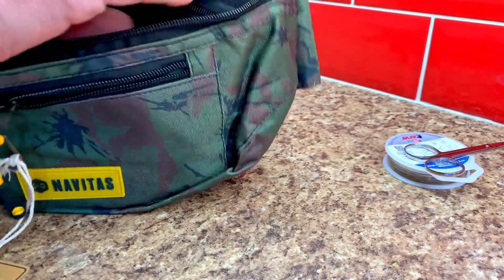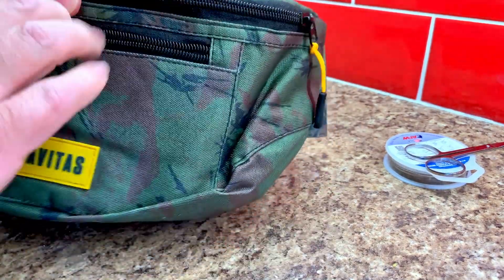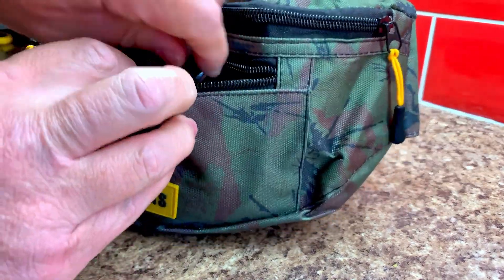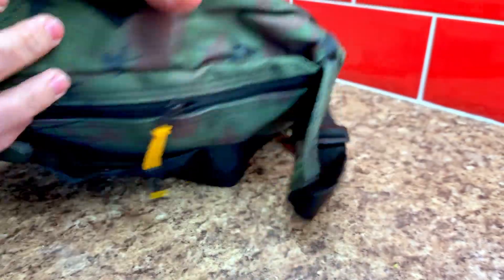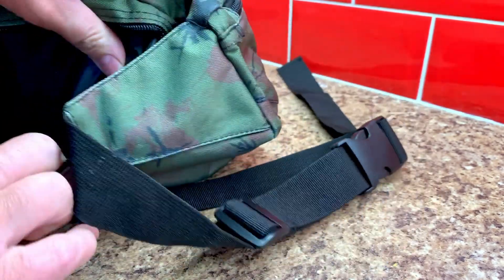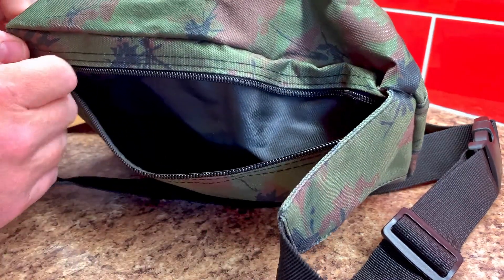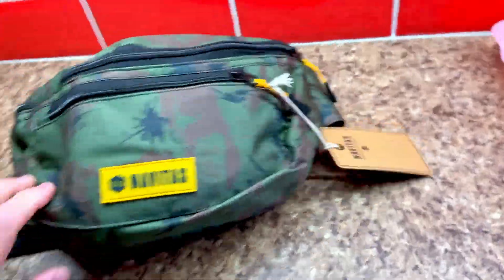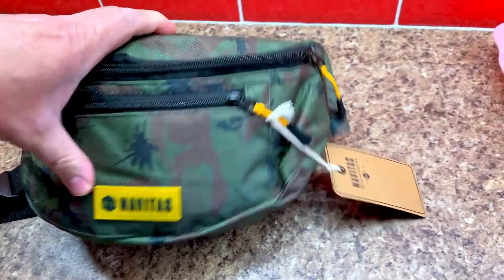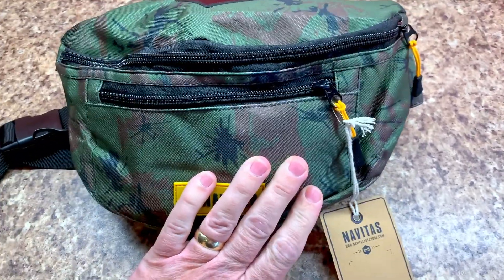This is really pushing the limits and I think if I'd better packed this it would work better, but we're winging it as we go along. In the front pocket I'm going to stick my scissors and the American fishing wire, and nicely at the back there's another zip compartment here. What I think I'm going to do with this is that's where I'll put my phone and my car keys and things like that. Looking at the size of it when it's full it looks spot on, there's a little bit of padding and protection there as well so if I do want to put something a bit more delicate in there like camera gear it's going to be up to the job.